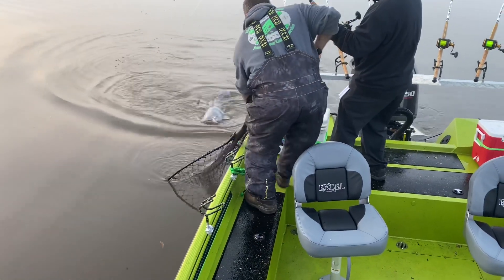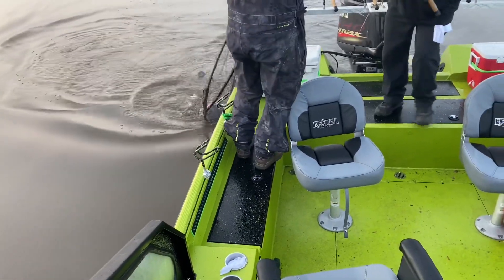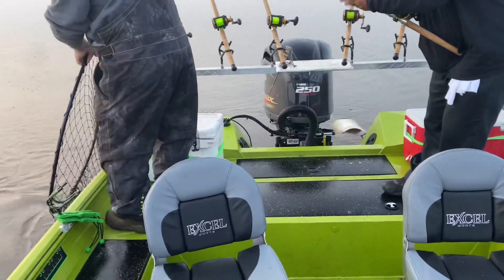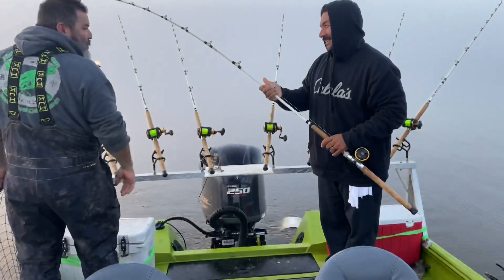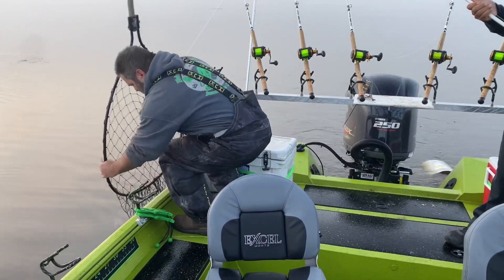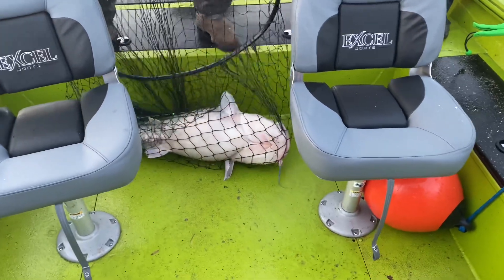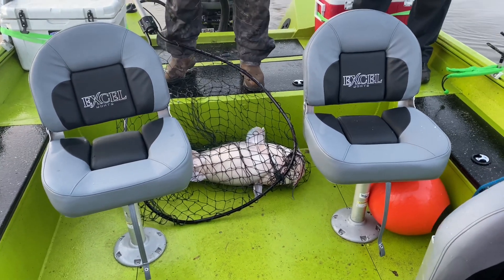Talk him through it Rick, that's a good fish. It was a 37? Yeah, that's definitely better than 37. You need a hand Rick? Good chance he's close to 50 for sure. We're gonna get the scales out real quick and check that out.